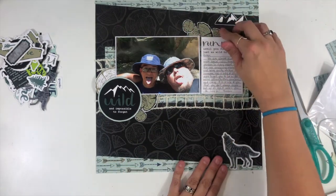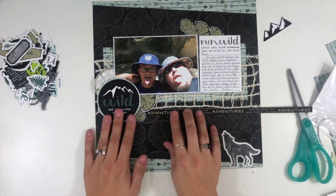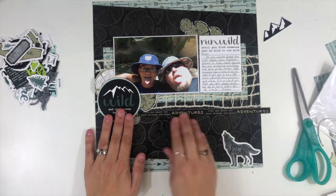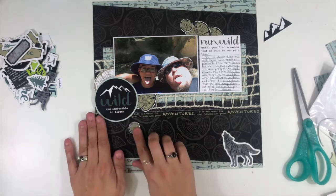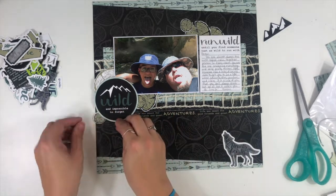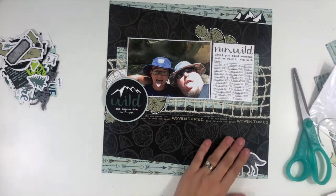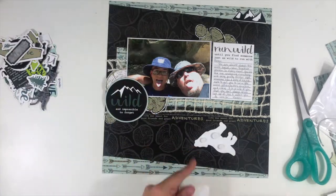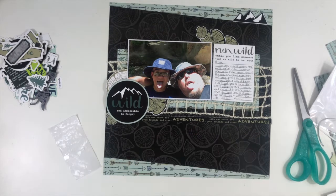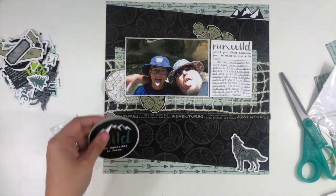I want to layer up the wood slices in different sizes so I get a cluster of embellishments. I have one cluster going above my photo, one going on the left below and kind of overlapping my photo, and then one with just the wolf down at the bottom. I also wanted to add this branding strip that has some text on it. It doesn't show up a ton because it's black on black, but it adds just a little bit of detail and I feel like it adds to the story. Even though sometimes when you're adding things and it doesn't entirely feel necessary, if you really like it, I say go for it.